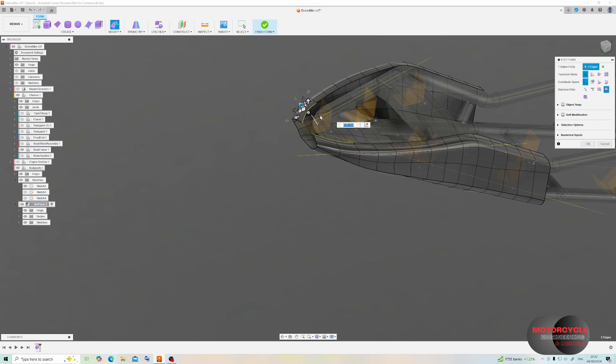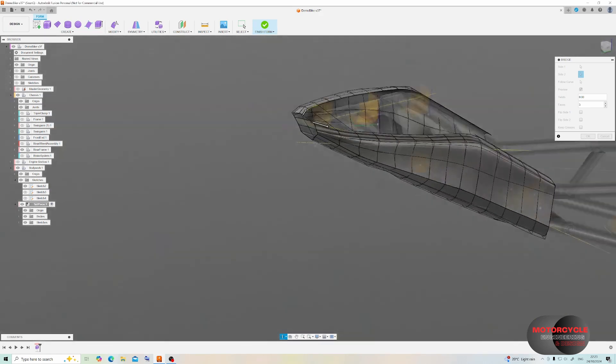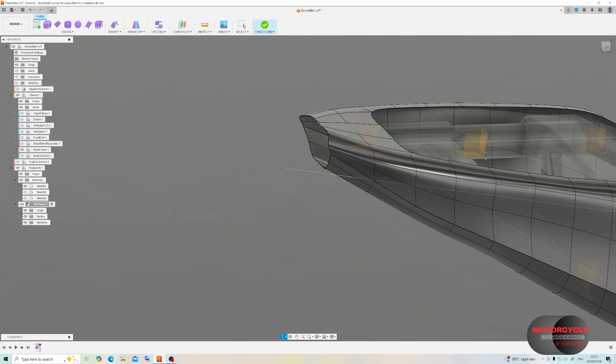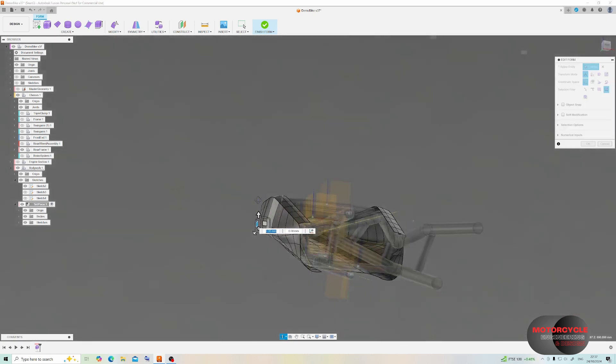Another feature we could use here is the Bridge feature. By selecting a couple of edges on either side — selecting side one and side two edges — we make sure the arrows won't twist our surface. We can view a preview of how the surface mesh is going to form, then click OK to see the result. In this case I don't plan to have the surface just covering the top here, so I'll delete that. In the end I did add a subdivision on the top surface, so I just add a new crease in there.